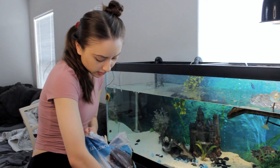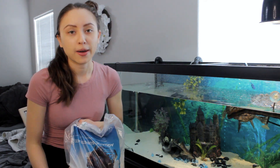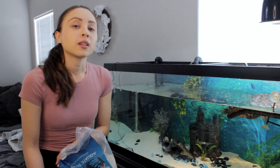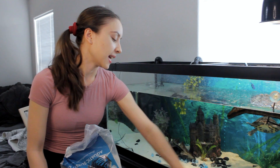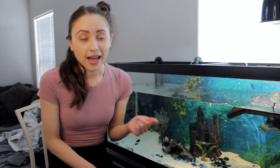I use the Imagitarium aquatic substrate brand, which is about $25 for a 20-pound bag. The rule of thumb is you want to have one pound of sand for every gallon of water your tank holds. You want to cover the whole bottom about one to two inches. Substrates are important because they allow beneficial bacteria to flourish in your tank, and you don't want too much or too little — so follow that general rule of thumb of one pound per gallon.